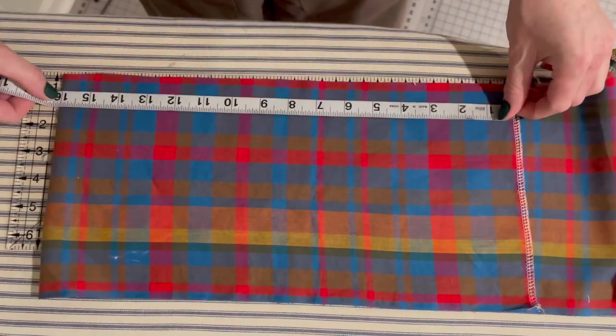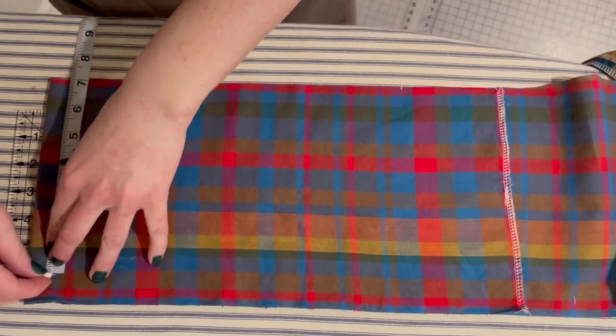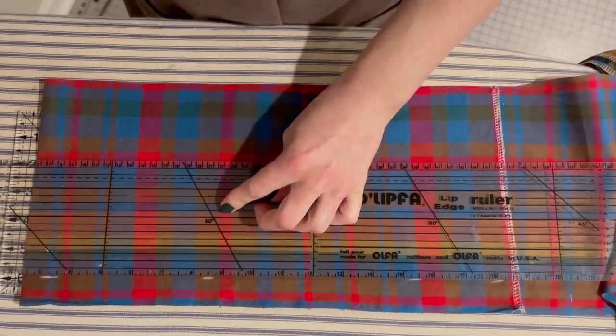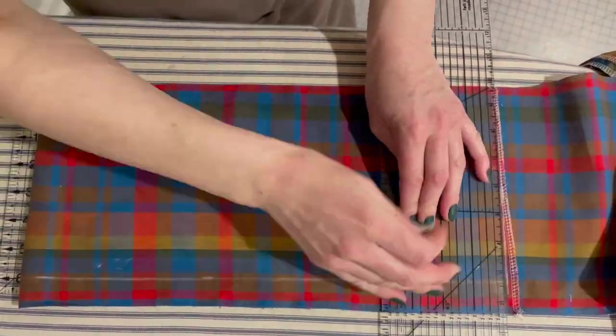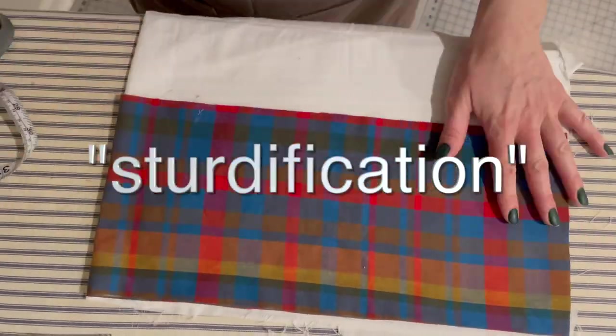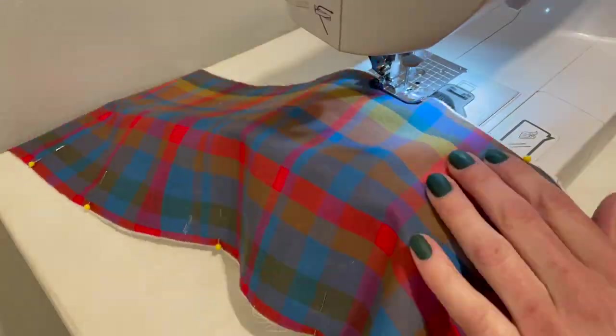And back to the skirt. Now that the placket was sewn in, it was time to create and attach the waistband. I cut out a piece of fabric that was about the size of my waist and a little extra since it was going to overlap. I took some remnants from a thrifted bed sheet that I've used several times for lining and used it as interlining for the waistband since it needed a little bit of stability. I basted the two fabric pieces together along the edges and they became one piece.